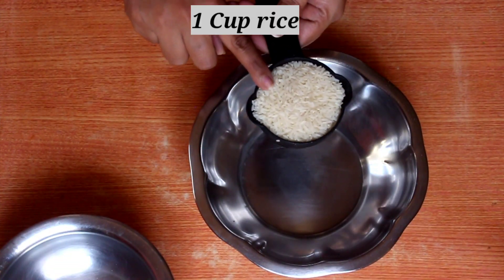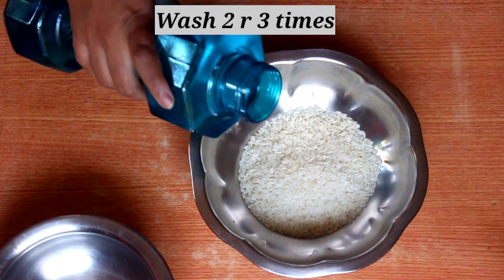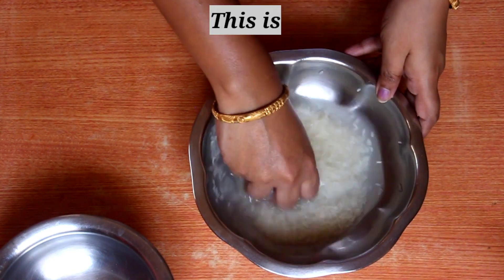This is a traditional method. We have pressure cookers and rice cookers now, but this is why we are making rice the traditional way, for 2 to 3 hours.